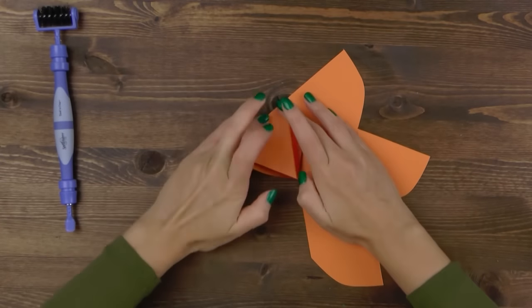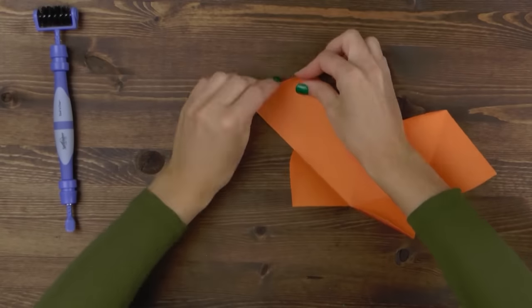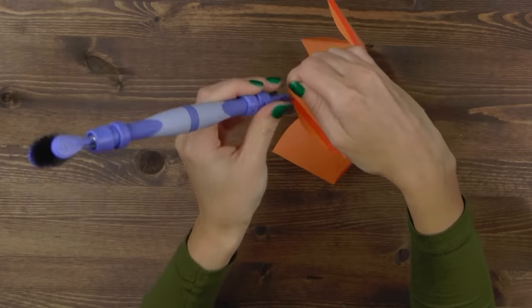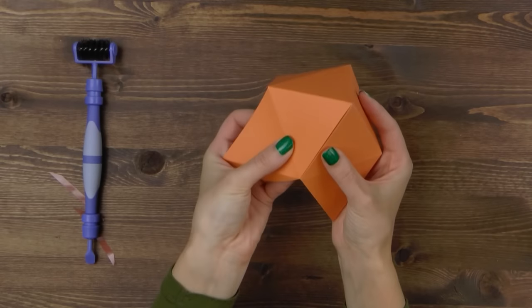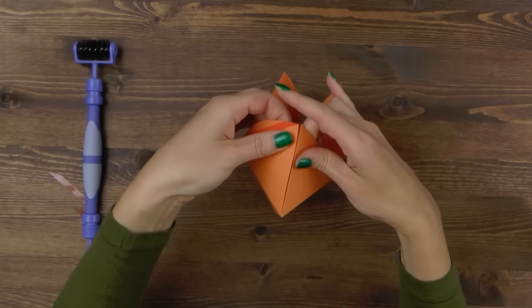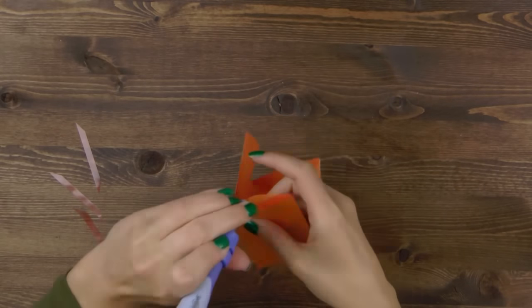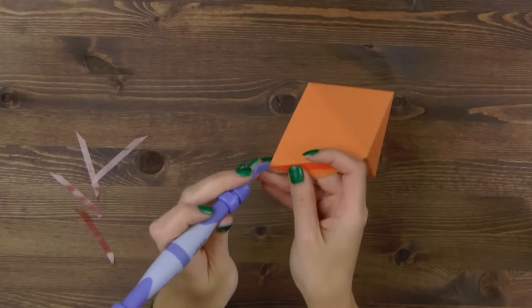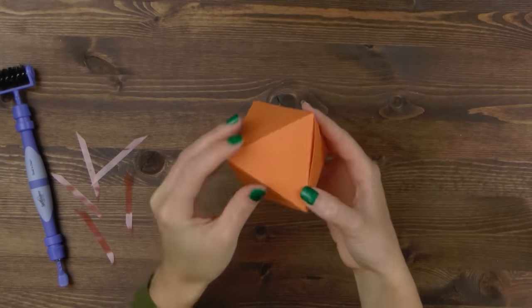Fold on all the tabs and all score lines and start adhering the sides of the box together. There's no right or wrong way to do it — simply adhere one side onto another until you form the final shape.